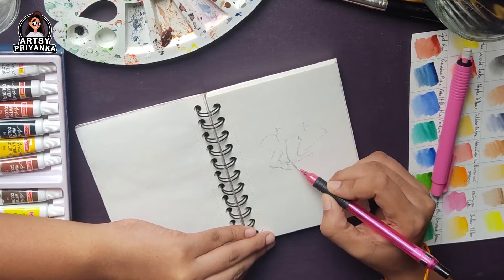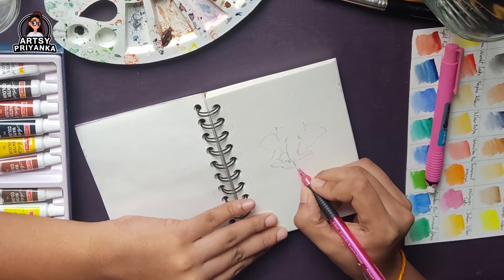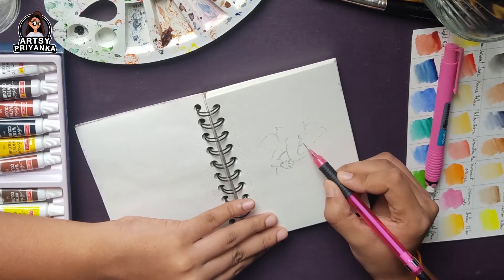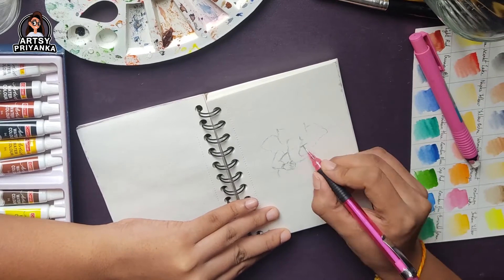You don't need to add more details. Just make it rough — it's just going to work as an outline and guide us where to color.